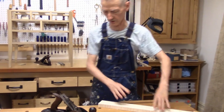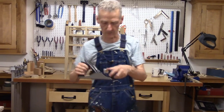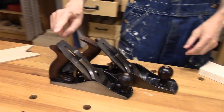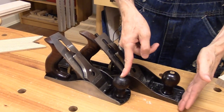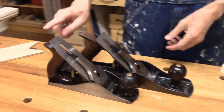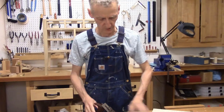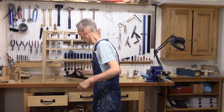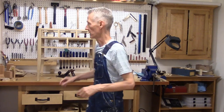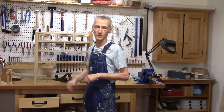Here is my number 4 plane. This same iron fits in my number 4 — the number 4 is 4 inches shorter than my number 5. I can use the same iron for either plane. For smoothing purposes I can use the number 4, and for other purposes I can use the number 5. For the cost of one replacement iron and the trouble of putting one small bevel on the back, I've increased the capability of both of the most useful planes in my shop. Now we're going to take a break and I'm going to prep some of the parts for these three top drawers.